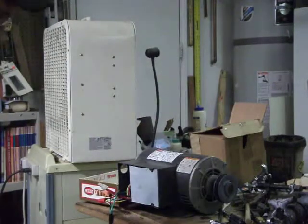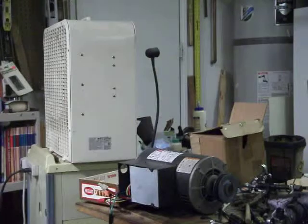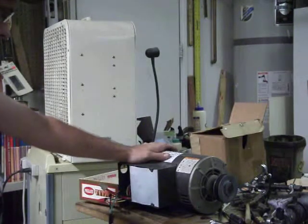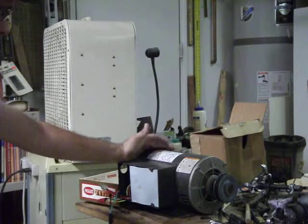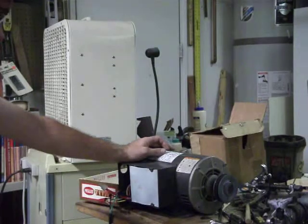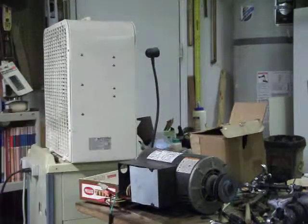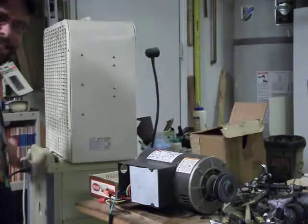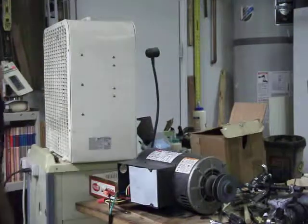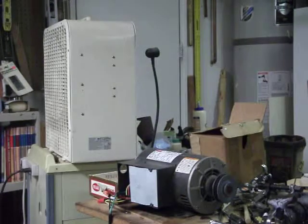Hey YouTube! Figured I'd show our Labor Day weekend treasure finds, starting from the last and working our way back. Labor Day itself, dad bought this two-horse Dayton motor for 20 bucks and the thing's near brand new. 1725 RPM, so it's a good tool motor.